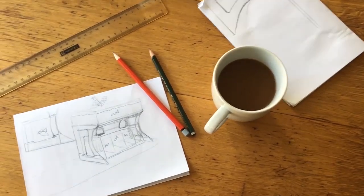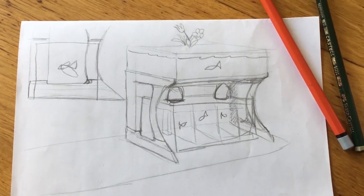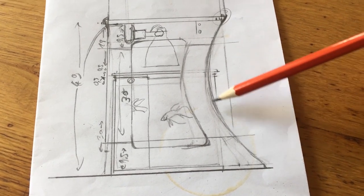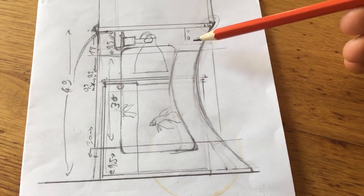Hey, welcome back friends. Today I want to walk you through how I built this thing here. This is just a sketch on paper about the object it's supposed to represent. It's going to be a stand for two aquariums with these nice curvy table legs, because I think Art Nouveau died out way too quickly and should have had more time.